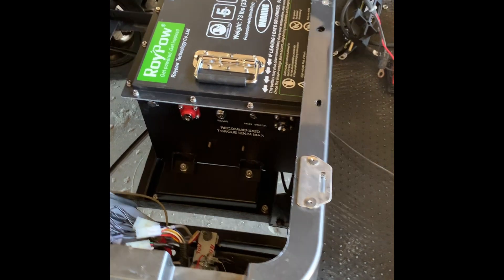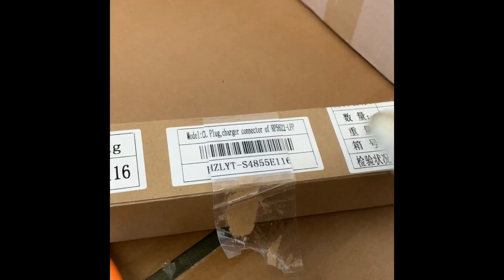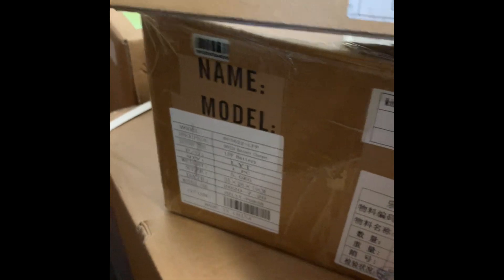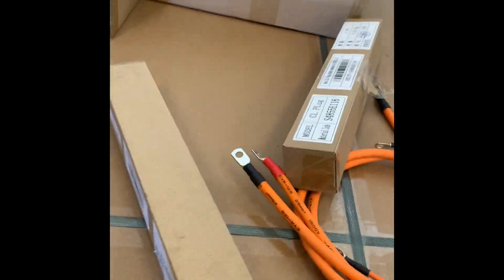You'll get a new charger with it. You cannot use your factory lead-acid charger — you need a lithium battery charger now. So you should have ordered it with the battery. It'll come with a charger port end — this one's for a Club Car, and you can tell because it says CL right there. I'm going to be using an EZ-GO end, and there's the part number.